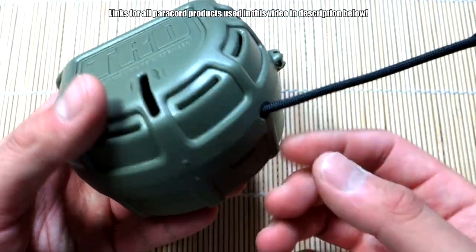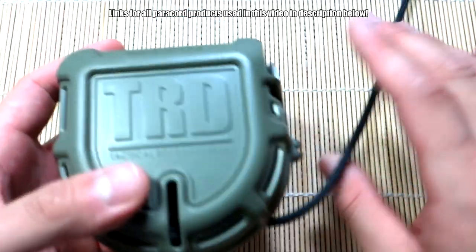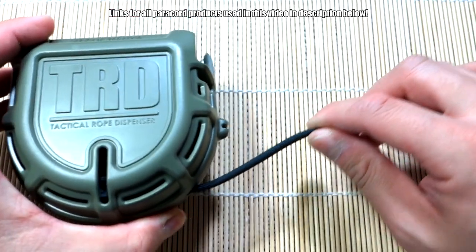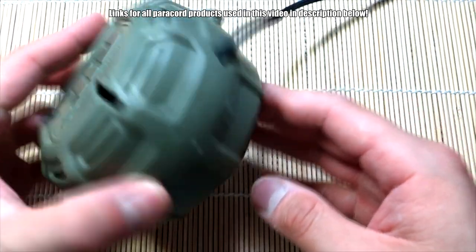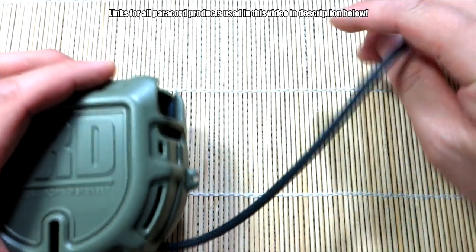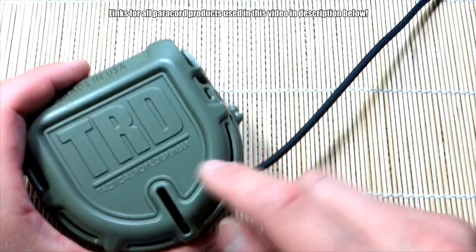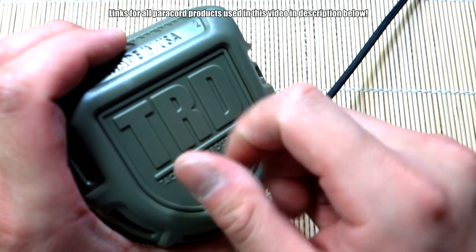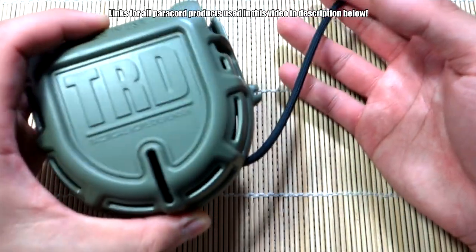One con I've noticed: you can pull the paracord out, but there's no way of spooling it back in without taking the dispenser apart. That could be an issue — say you pull out too much, you can't wind it back in. It would have been a nice feature if they had a little spool attached that you could just wind back in. That's one of the minor issues I noticed.